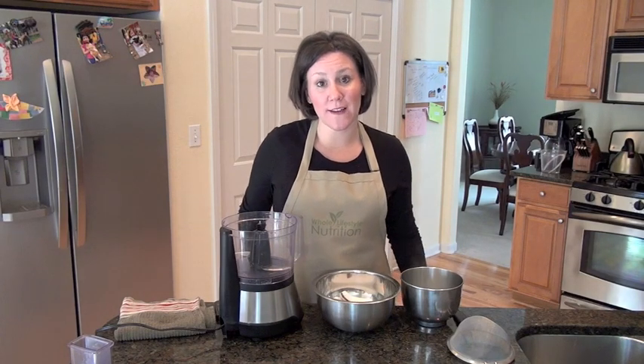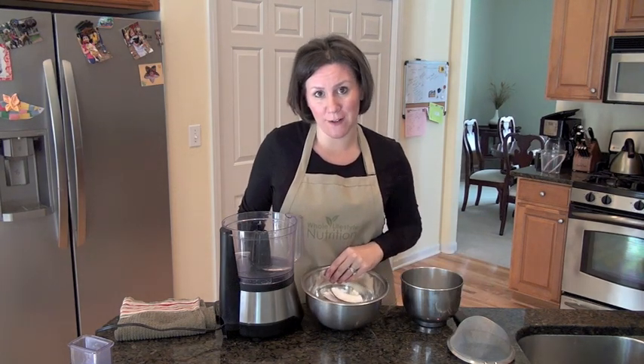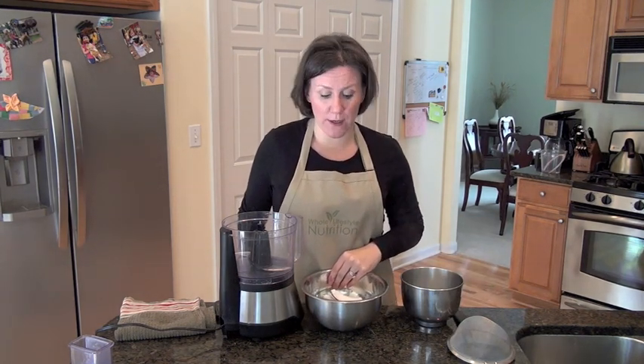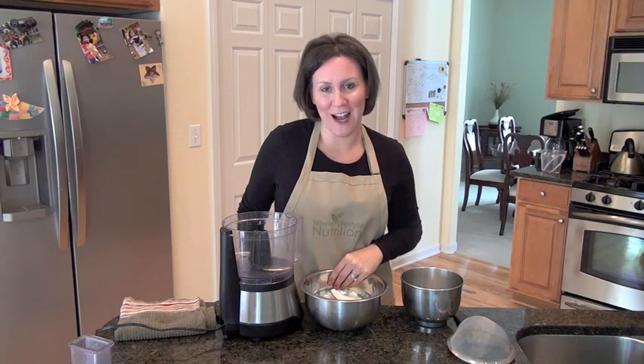Hello everyone, I'm Hallie Cottes with Whole Lifestyle Nutrition. In today's segment, I'm going to show you how to make coconut milk. In my past segment, I went ahead and showed you what you were looking for when you were buying a coconut, how to crack open a coconut, as well as how to get coconut water out of a coconut.